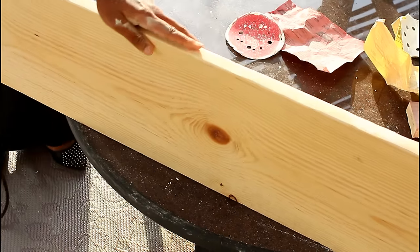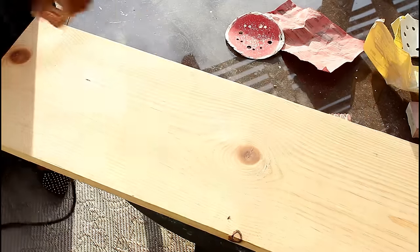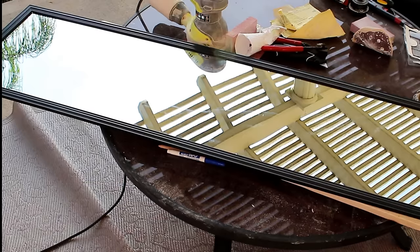I'm covering any imperfections with wood filler. Once it's all dry, go ahead and sand it until it's smooth — and also sand the edges, because no one likes splinters. I want to make sure that's all smooth.